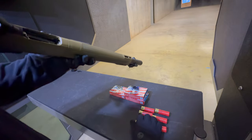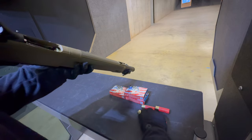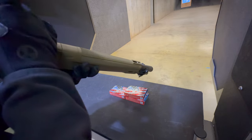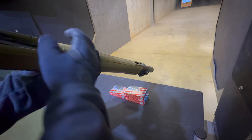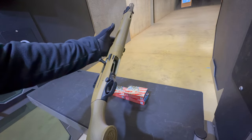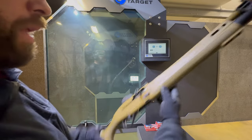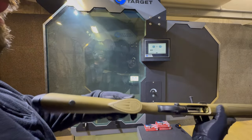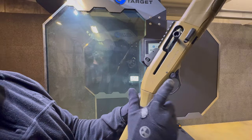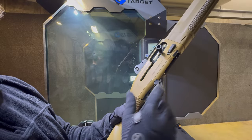Flip it over, grab two, and go to town. Seven plus one — I can get another one in there. That last slug, got it in there: seven plus one chambered, ready to rock. Safety manipulation — all day, easy. Nothing fancy about it. You pop it over and you get ready to go.